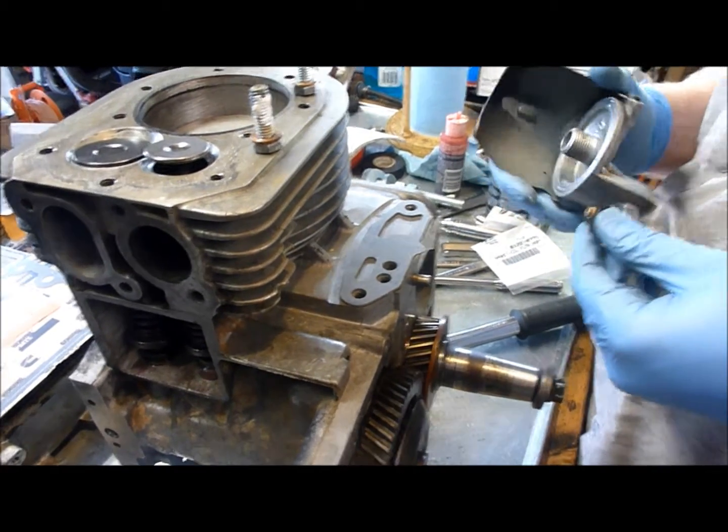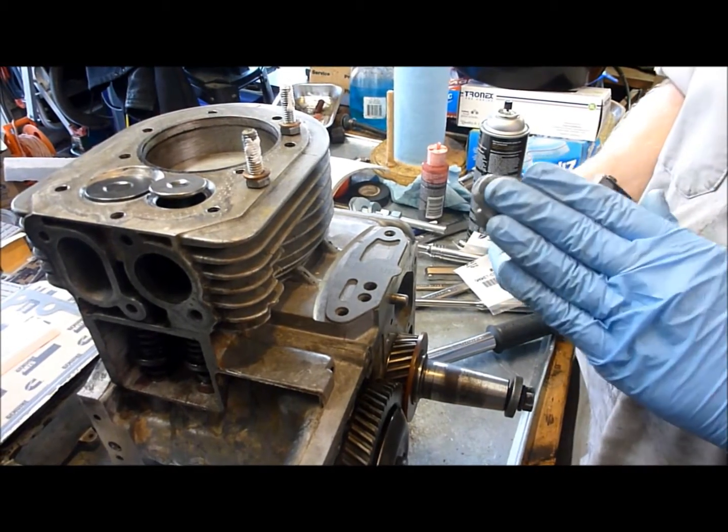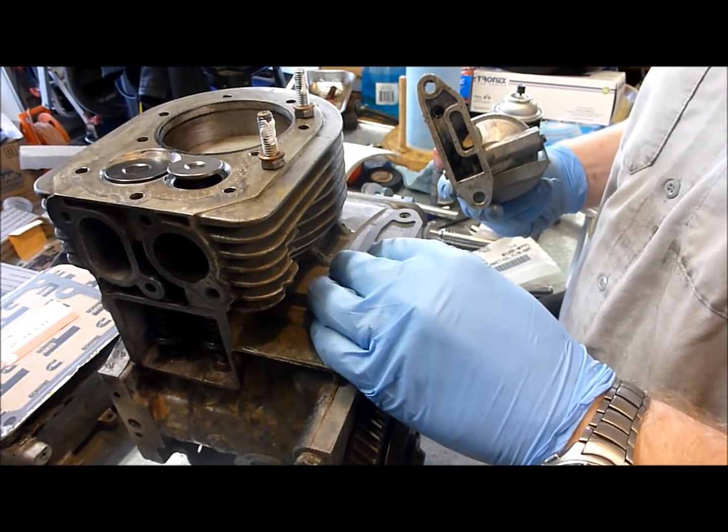Okay, now we're going to start assembling the lubrication system. The first thing we're going to do is install the oil filter adapter. What we've got is our gasket here — it's going to go right here.